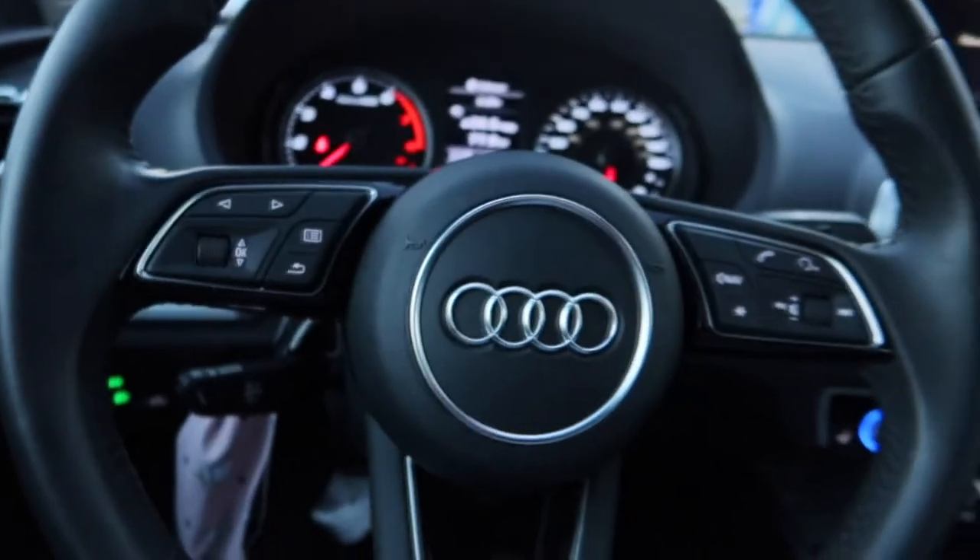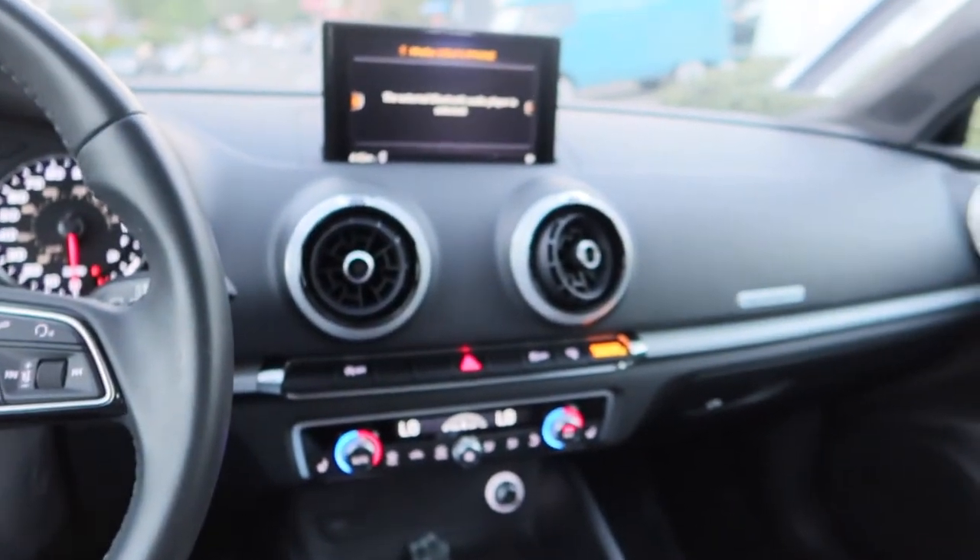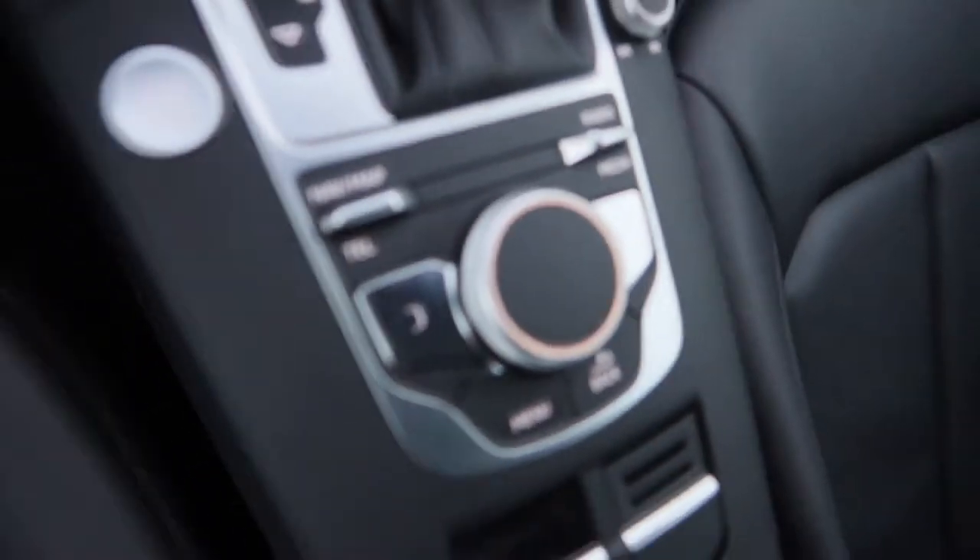My last car basically needed to go — it was on its last leg. It had been through four of my siblings and then me, so it was just done. But this is my new car now, and I am obsessed with Audis, so this was a really, really nice purchase.